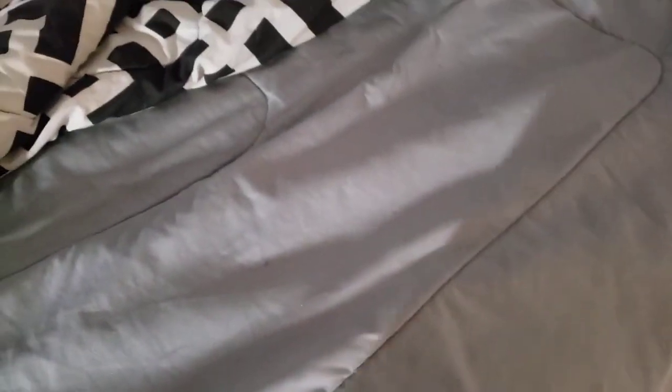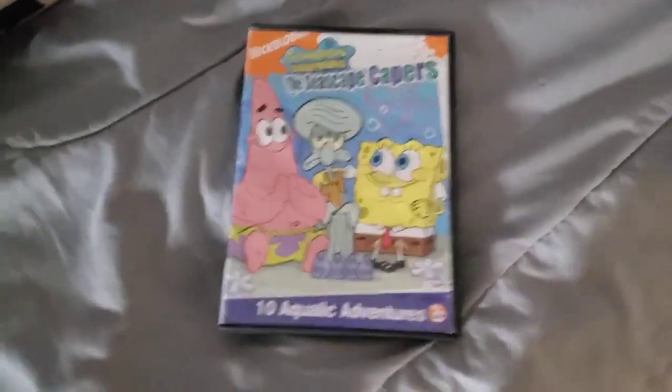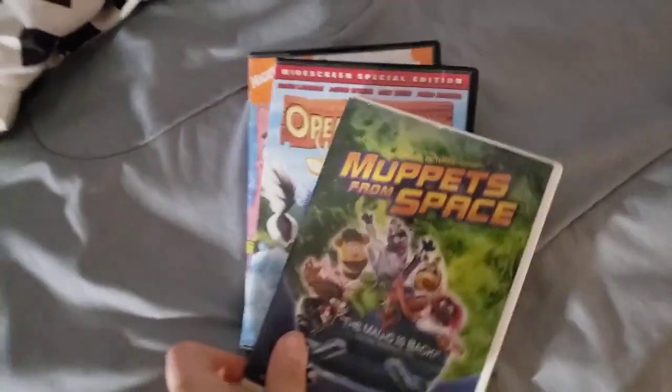So for this video, we're going to test out some DVDs. The DVDs I'm going to be testing in my video are the Seascape Capers, Open Season, Muppets from Space, and Barbershop 2.